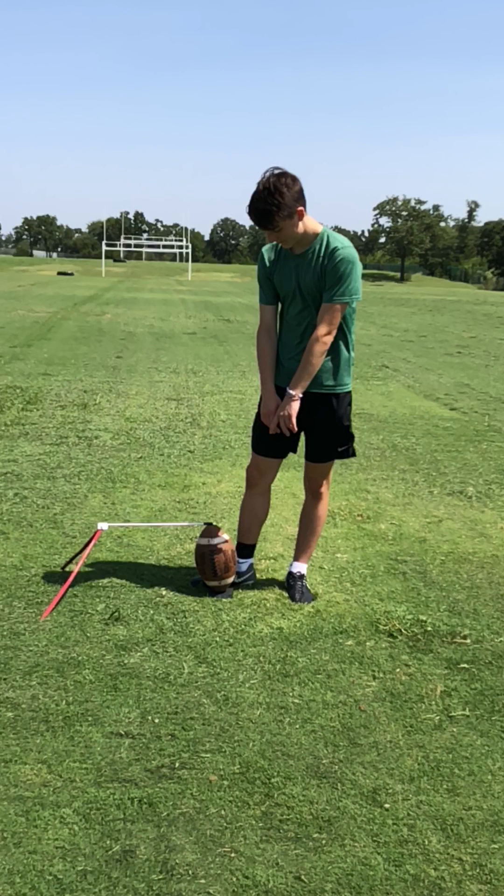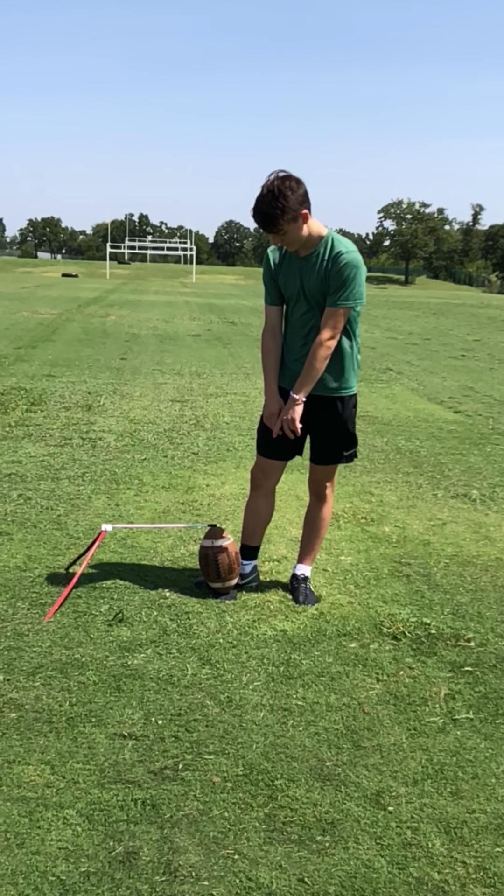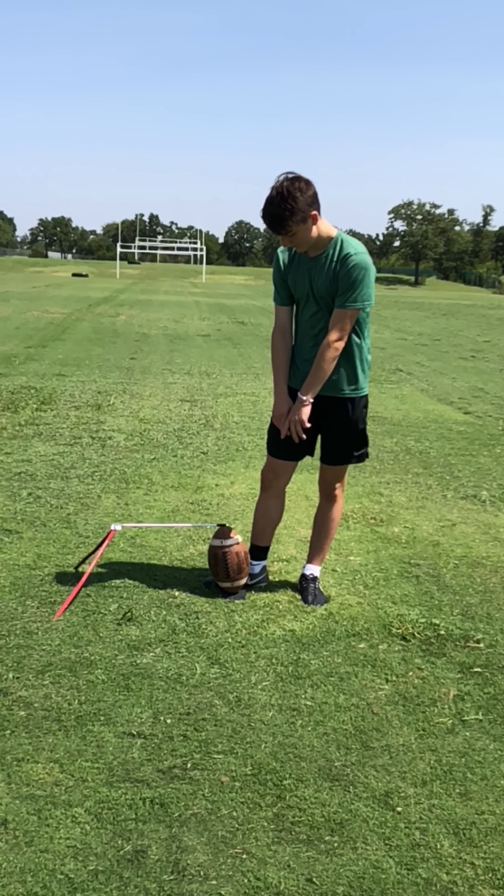I'm working with a student here who's bouncing back from an injury and we're trying to get him back on the grind. He had a really good lesson today, first day back in a while.